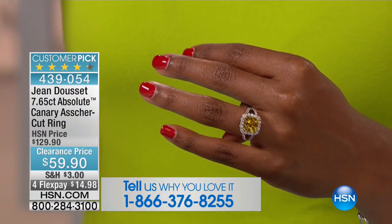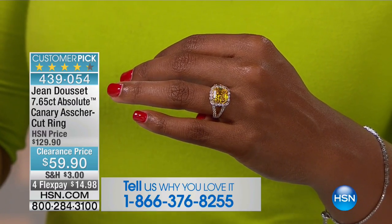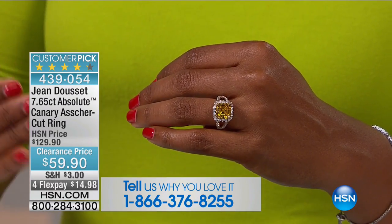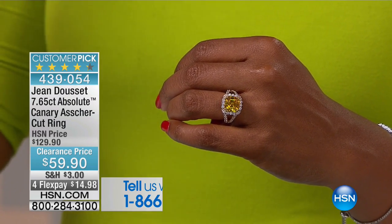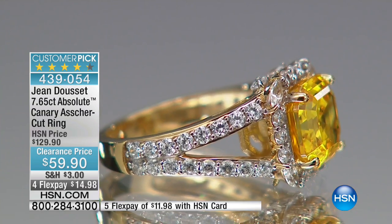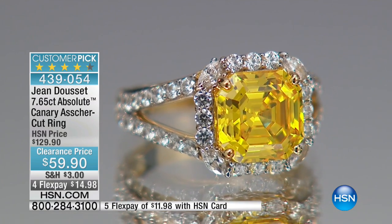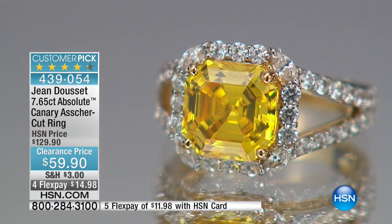This one is also Jean Doucet. Think about very intricate, very designer-looking. This is your absolute canary-cut ring, and it's an Asher cut. Now, an Asher cut — we're used to seeing rounds, princess, emeralds. An Asher cut is a cut that was very, very popular back in the 20s, 30s, and 40s. It's not one that you see very often, but it is making a resurgence. A lot of the important pieces of jewelry in the world were cut in an Asher cut. Do you see how it's kind of stepped down, almost like steps — so it's kind of like an emerald cut, except more in a square pattern.